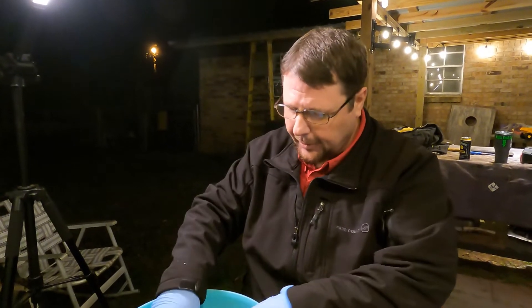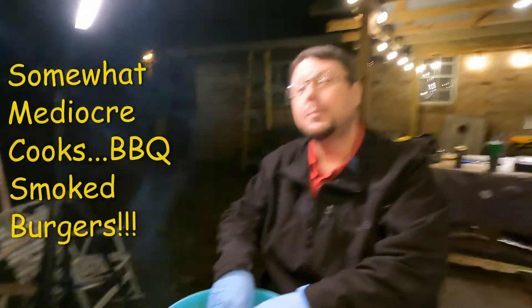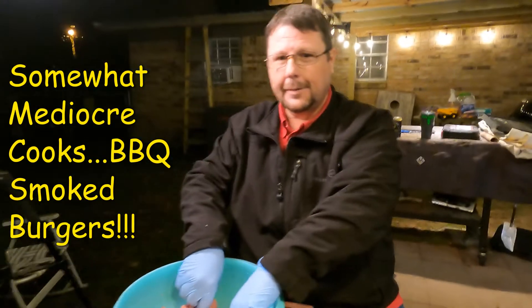How y'all doing? We're back on the grillio. We're going to make some barbecue smoked burgers. If I don't fall down. If he don't fall down.